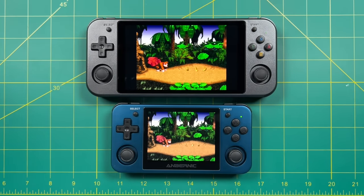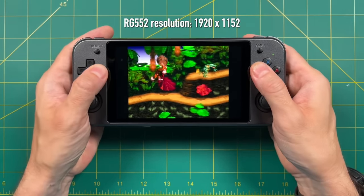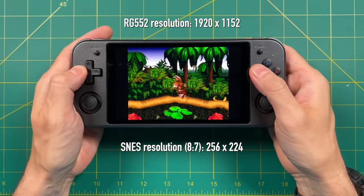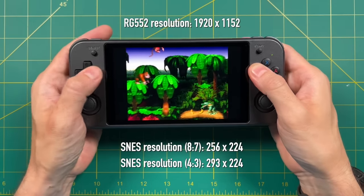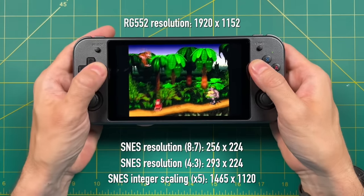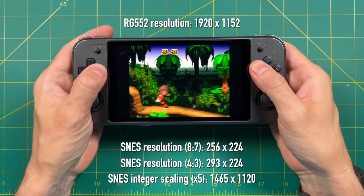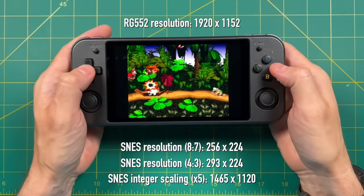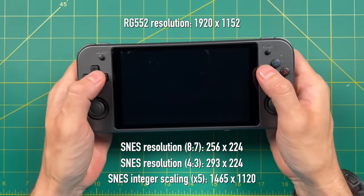The 552 resolution is 1920x1152. The Super Nintendo at a 4x3 aspect ratio gives you 293x224 pixels, which means with integer scaling on you're going to get a 5x resolution at 1465x1120 — and that basically means you're only going to get 16 pixels at the top and the bottom of this display, which are basically impossible to see. So this is another big win for this device. If you want to play Nintendo, Super Nintendo, or Genesis games with integer scaling on, you're going to have a big, beautiful display with just about perfect pixels. This is probably some of the best retro handheld gaming available today.